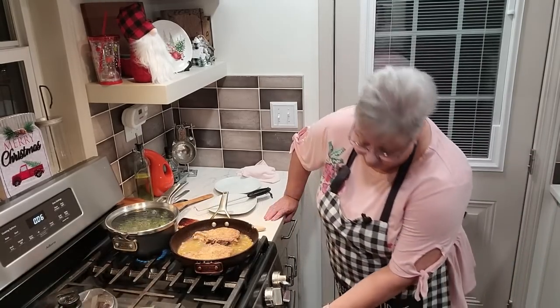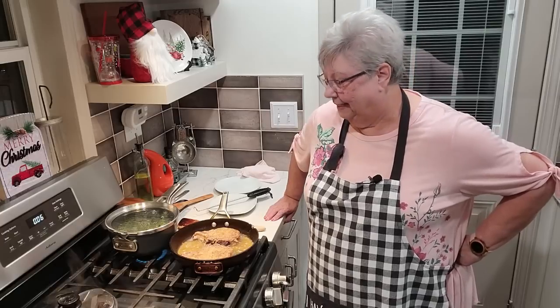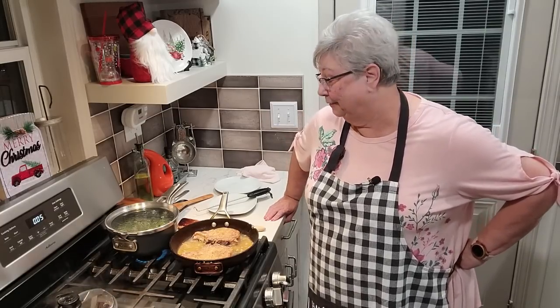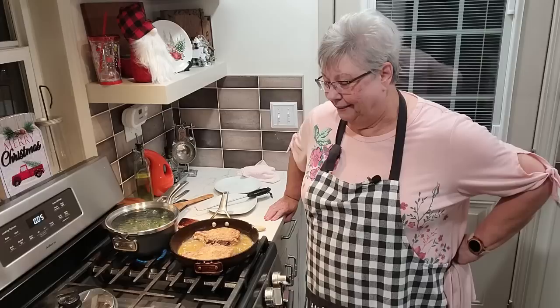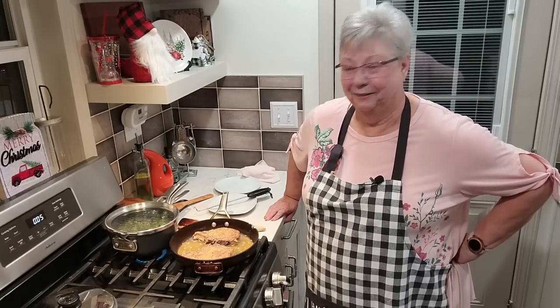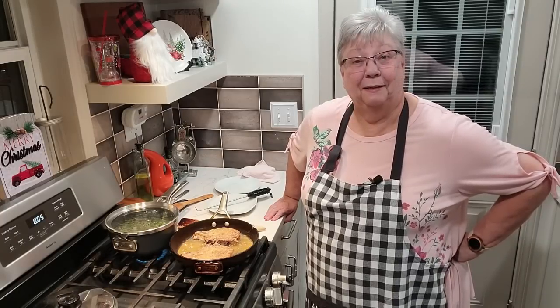And the cornbread is looking good — it'll be ready here in just a few minutes. I can't wait for dinner tonight. He's on his way home; he called me just a minute ago. So he'll be here in just a few minutes. I'll try to get him to come through and say hi to you guys. So let me finish this up — give me just a few minutes and I'll be back to show you how we're going to finish this meal up.